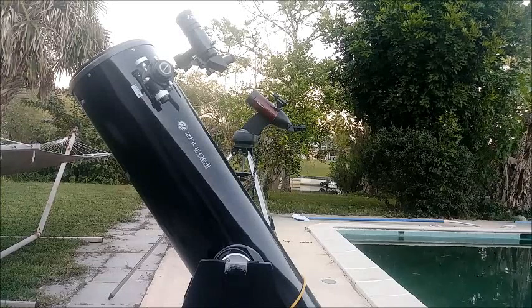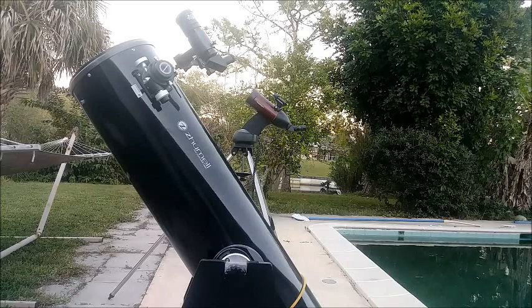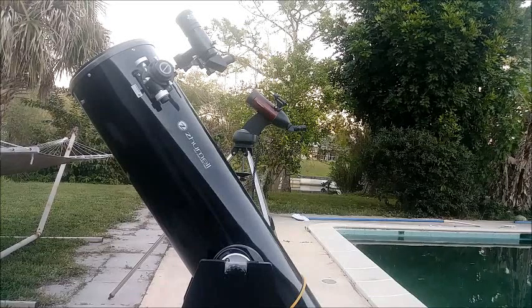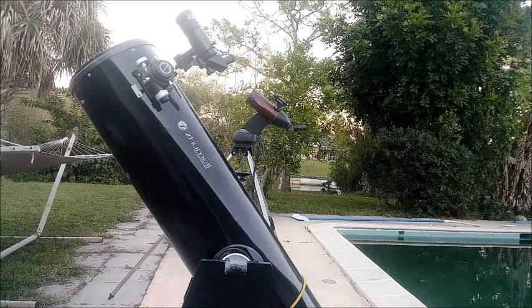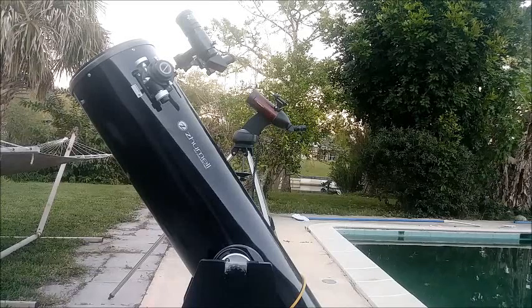Technically I should be able to find objects with the scope, and when I get on them I can definitely see them, but finding them is another thing. So what's the solution? There is one easy way to computerize this scope. It involves spending a little money if you don't already have the equipment, but it's well worth it. The key is having a smaller computerized mount — you can put any small telescope on it — and then the very key is having a laser pointer on it.